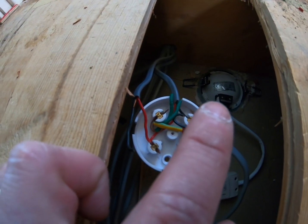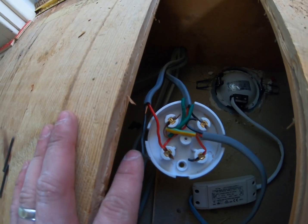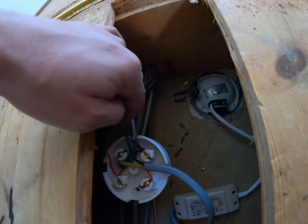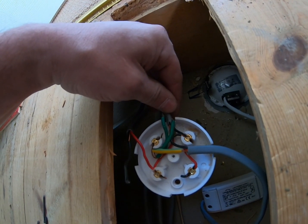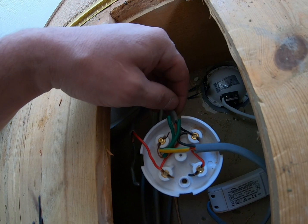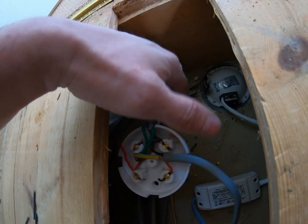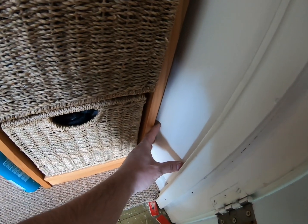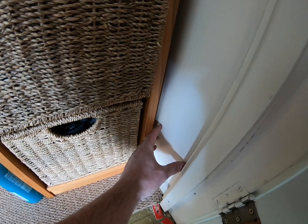Down here we've got the junction box that supplies the downstairs hallway light. This goes down to a switch — this takes the power down to the switch, this live. Someone's cut the earth off. This is the neutral; there must be another joint somewhere. So this feeds the downstairs switch, and this is the loop. What we're going to do is take the cable that supplies this light, run it through here, put a Waago junction box here with the kinetic connector in it, run it back down to the light, and then pair the switches to it. We'll smarten this junction box up into a maintenance-free one.